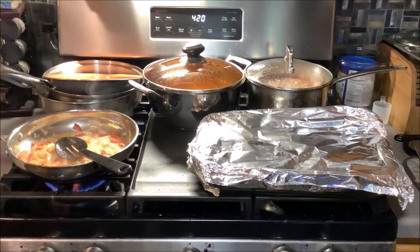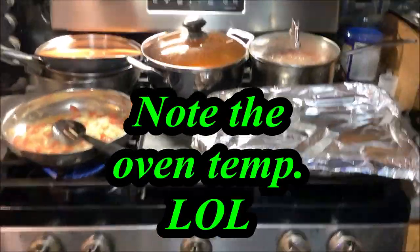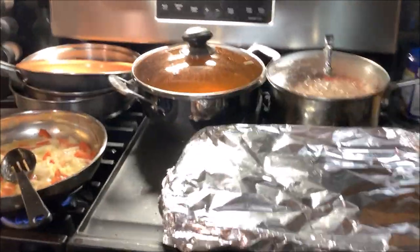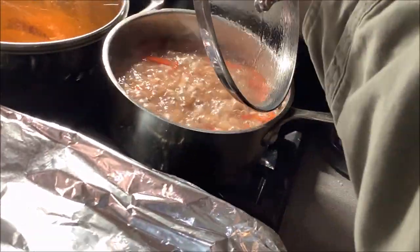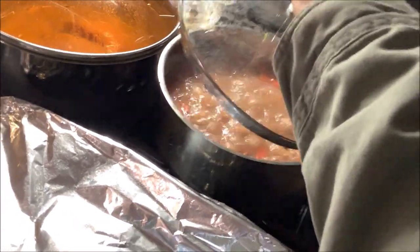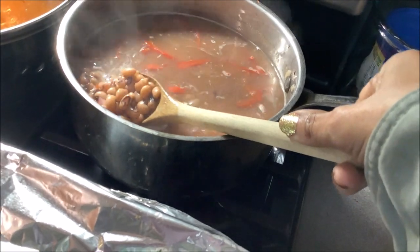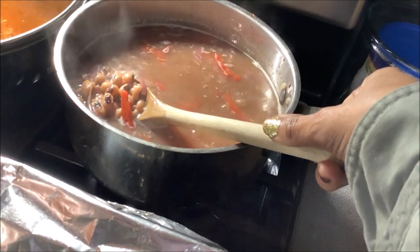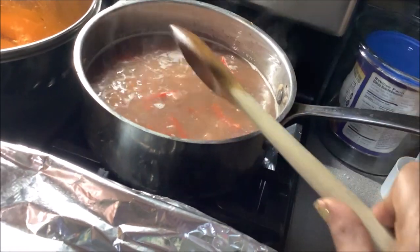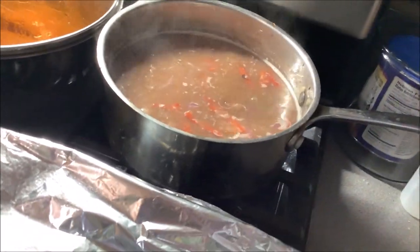I'm going to show you what I'm doing right quick. Pardon the fan. So these are the goings-on. I have my New Year's Black Eyed Peas happening right here. That's on the sweet red onions. I'm going to boil these with the top off for a little while so that more water can simmer out of it. I have a lot of seasonings in there as well.